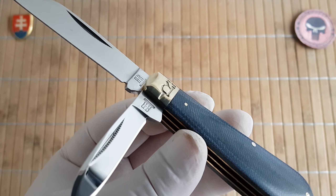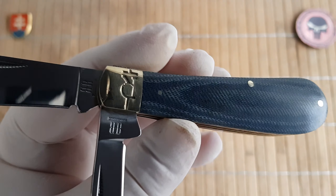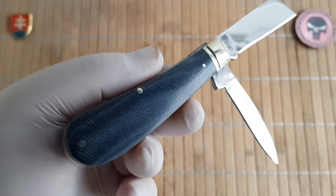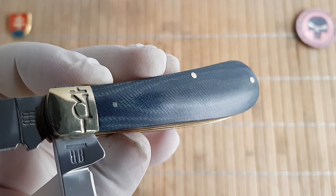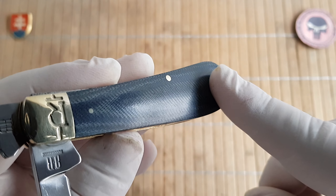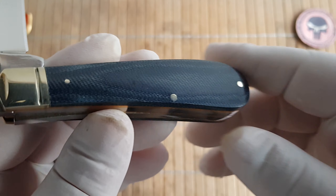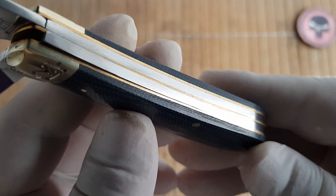The handle features a nickel silver bolster with pins, no shield, and brass liners. Of course, there's a nicely polished denim micarta inlay or scale. These are polished and oiled so that no moisture gets into the scale — completely smooth. Fit and finish is excellent.